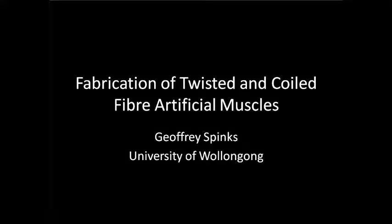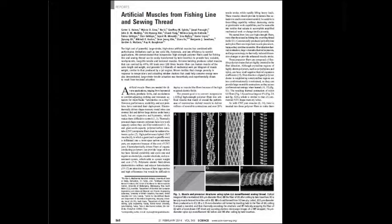Hello everyone, Geoff Spinks here from the University of Wollongong. This video shows how we make artificial muscles by twisting and coiling polymer fibres. These artificial muscles were first described in our 2014 publication in Science.